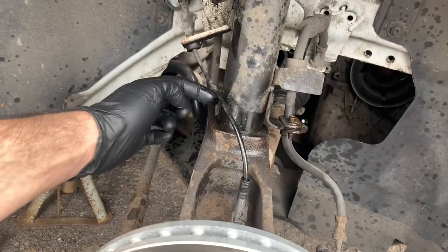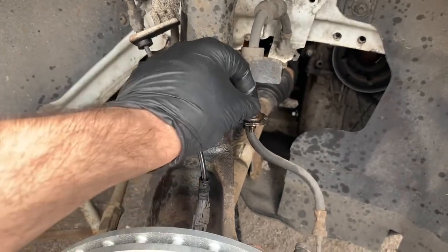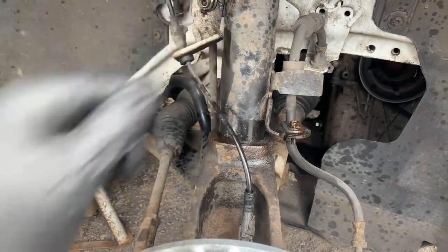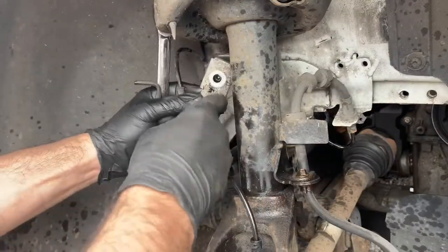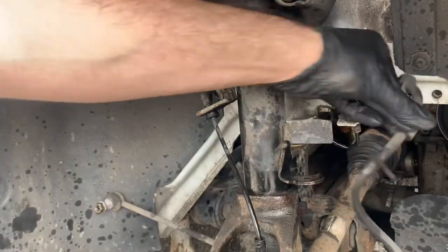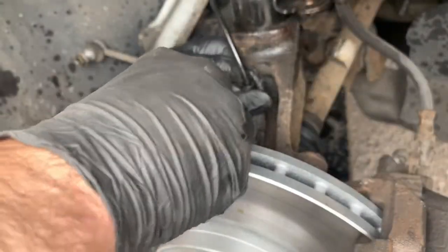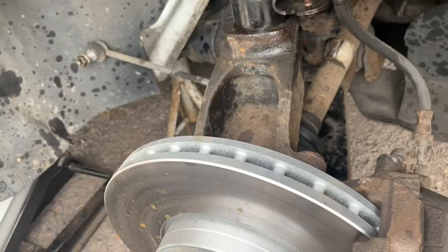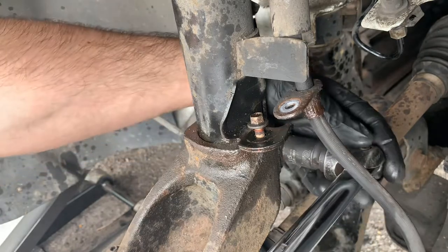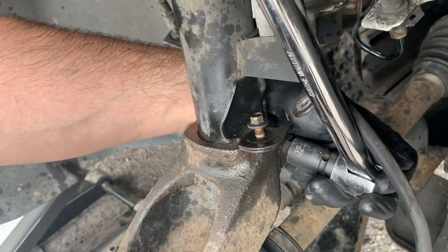What I'm going to do is use a number 8 socket to remove this bracket here, and then I'm going to use a number 15 ring spanner and a number 5 allen key in order to secure it. Then I'll remove the ABS sensor because otherwise it will be in the way. Now I'm removing the bolt that tightens the collar using a number 15 socket, and I'm going to use a breaker bar because it makes it easier to remove.